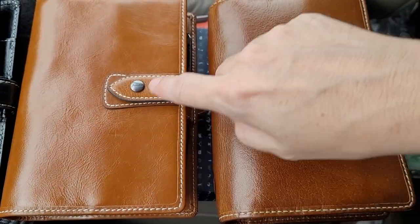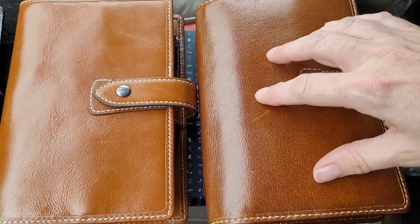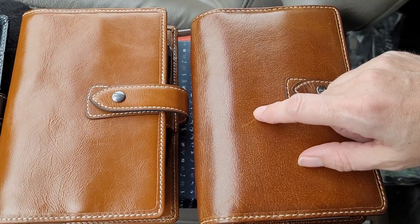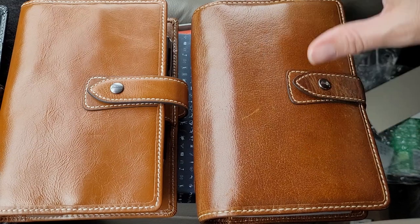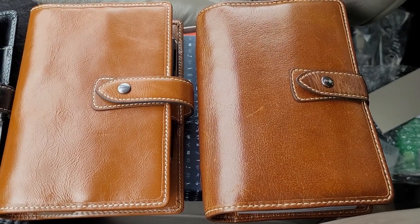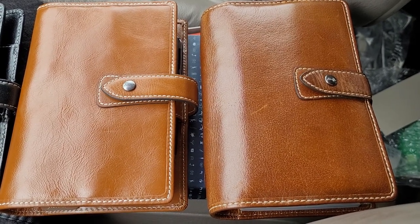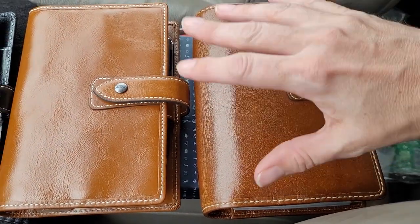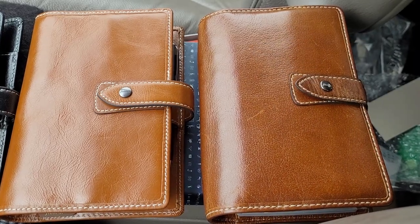This one I just got today. You can see the color of the Ochre Maldons, and you can see this one is aging — it's incredibly beautiful. I have really abused the pen loop in this one by putting in a lot of really huge pens, so the stitching came out on the pen loop. I just glued it back with nail glue, and it works fabulously. The glue is holding it together, and I'm very happy with that.